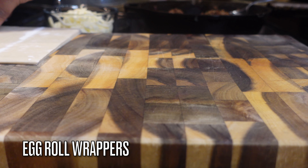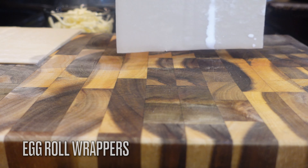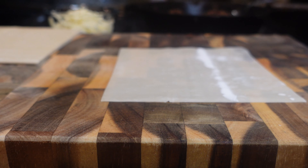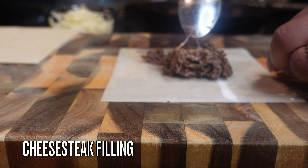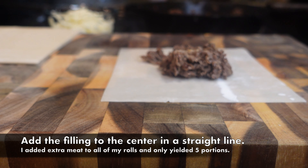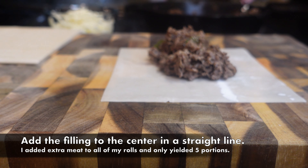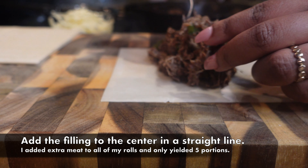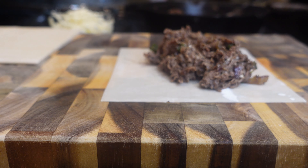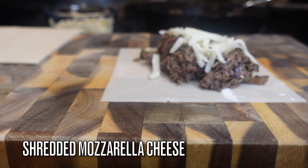I have some egg roll wrappers — you can use any brand of your choice, just make sure they are actually egg roll wrappers, not spring roll or rice paper wrappers. You're going to take your wrapper and add in as much or as little cheesesteak as you'd like. I stuffed mine to the absolute max — I could have probably got 10 egg rolls but I was being greedy and put about five servings worth of meat in there.